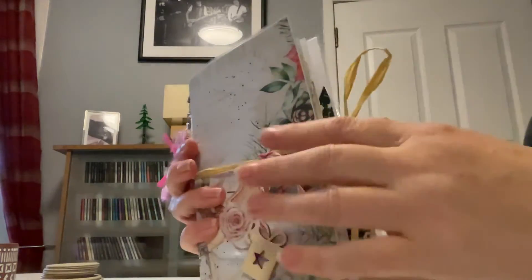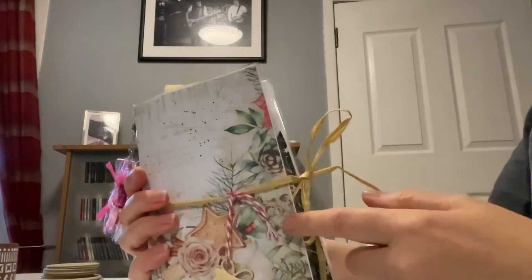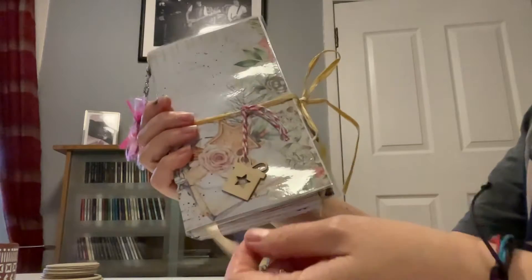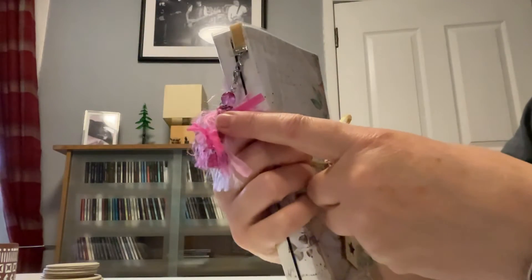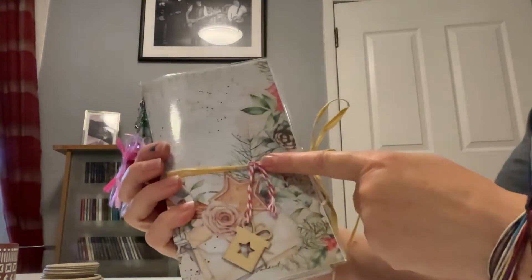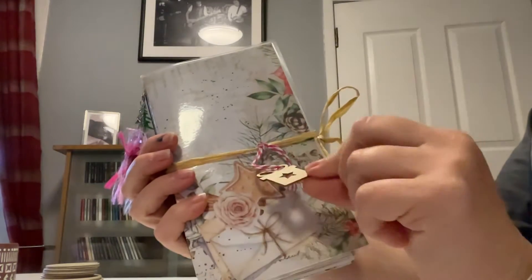In this, I've made a raffia tie closure. There's a page finder, this long thing here, which when you're journaling you can find the page you were last working on. There's a handmade key charm on the spine. There's a wooden gift charm here that I've just tied on with a bit of baker's twine. You could take that off and put it somewhere else - it's a little wooden charm.